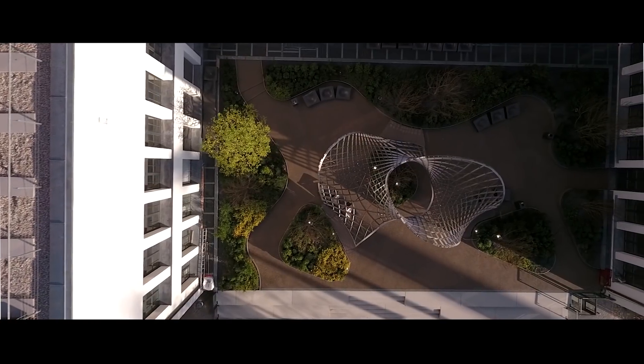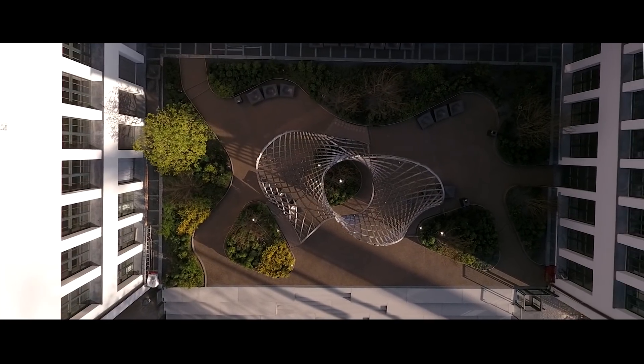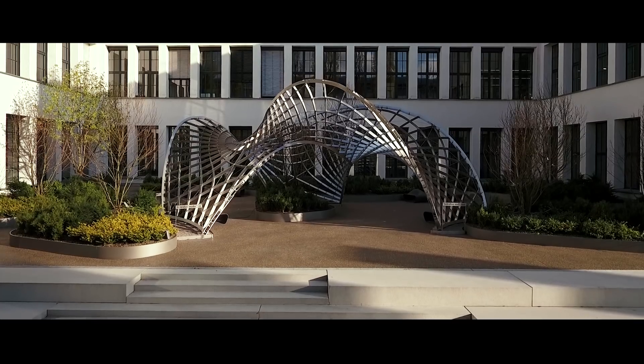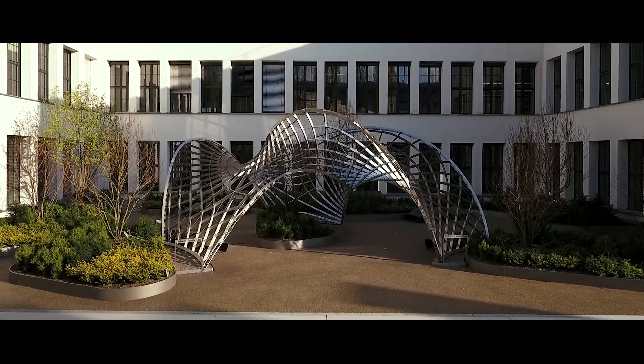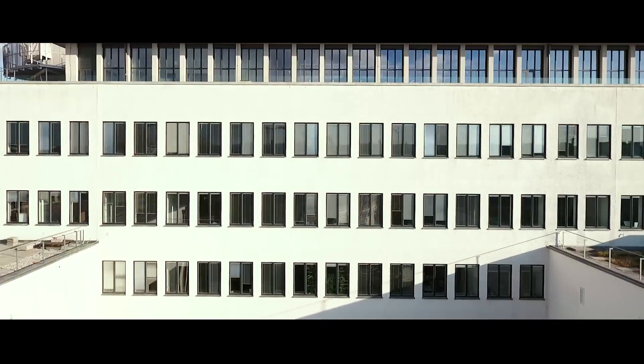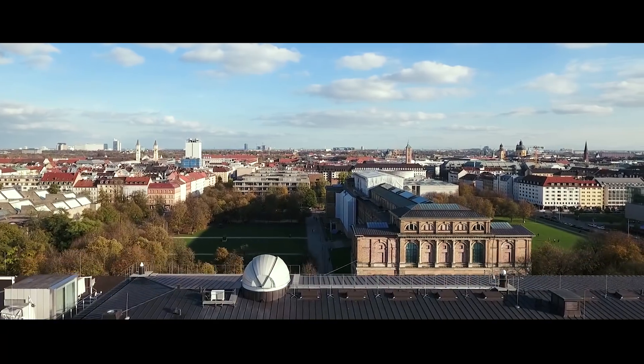The structure covers about 100 square meters and spans approximately 9 by 12 meters. Inside Out is not the final result of our research, but it is part of the process. It will be used to examine the behavior of this new construction technique at a large scale.